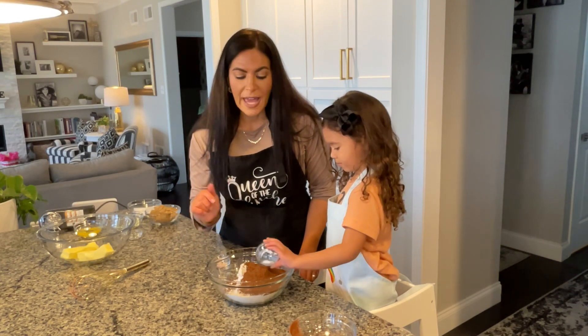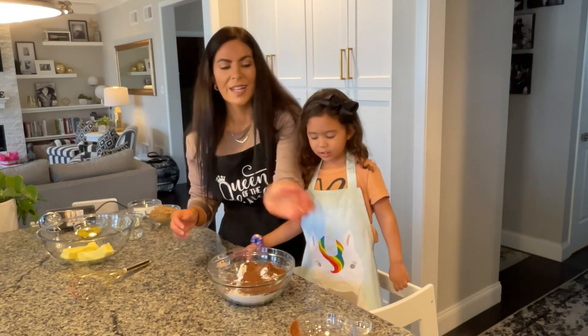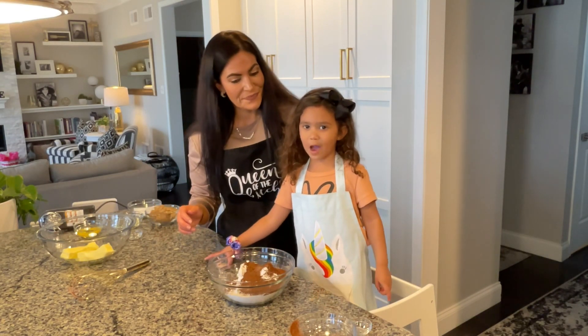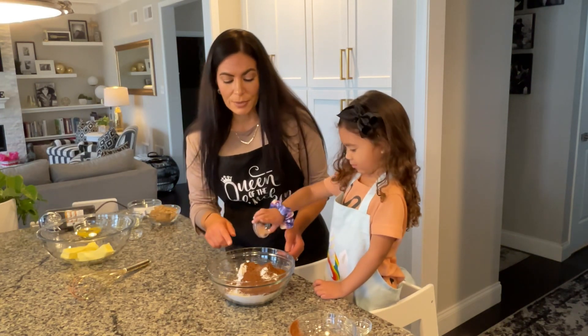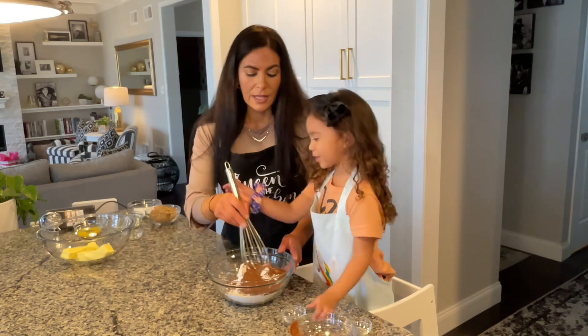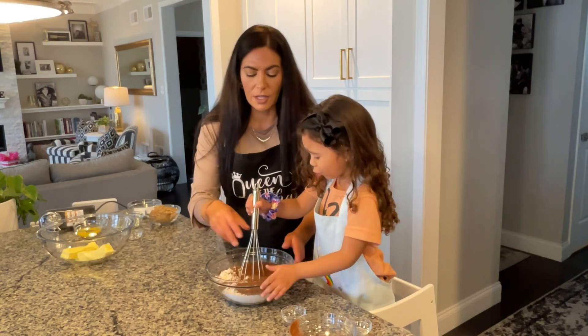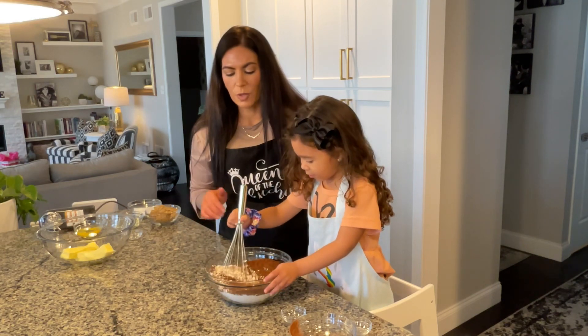Then we have one half teaspoon of baking soda, and then we're going to put in one half teaspoon of Himalayan pink salt — very carefully. We just want to make sure it's well incorporated.